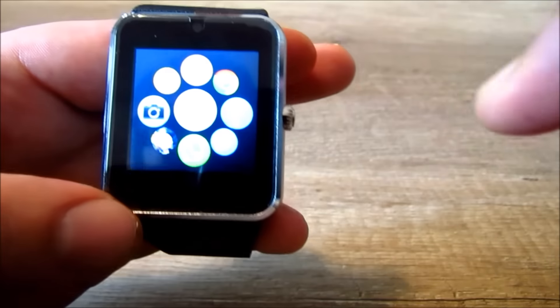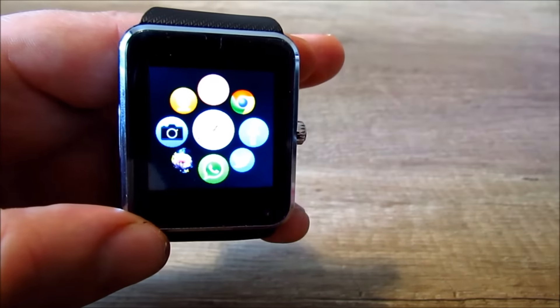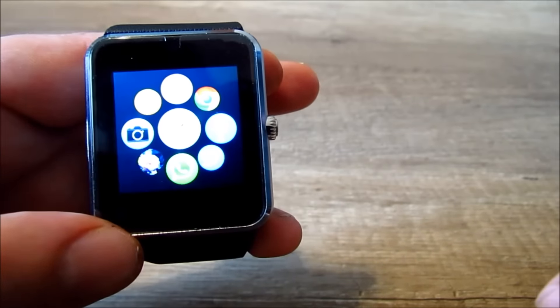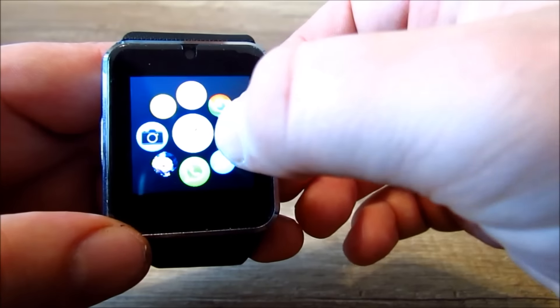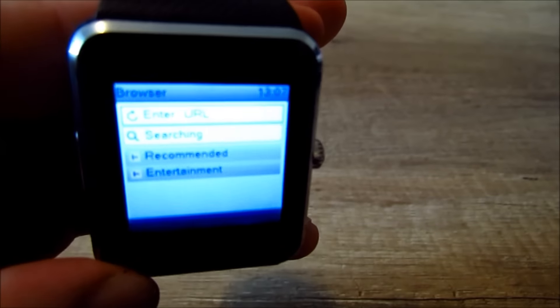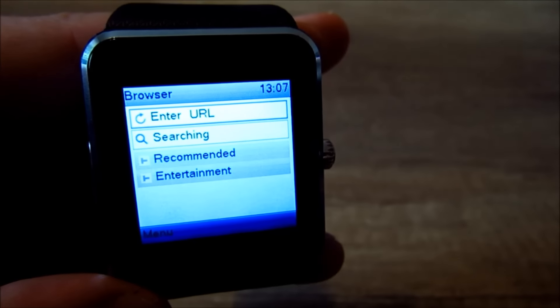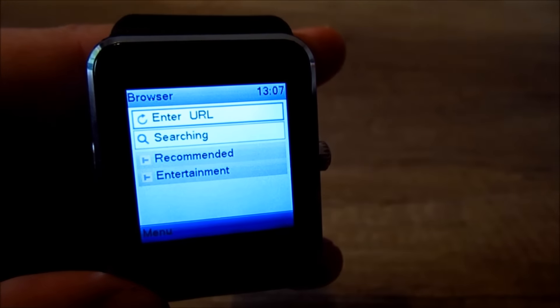Jdeme si představit další aplikace, jako Chrome, Facebook, Twitter nebo WhatsApp. Ale ty mi nejdou, protože nemám internet na simkartě. Když si otevřeme třeba Chrome, vidíme, že lze se napsat, vyhledávání tam je, ale mě to nejde, protože nemám internet.